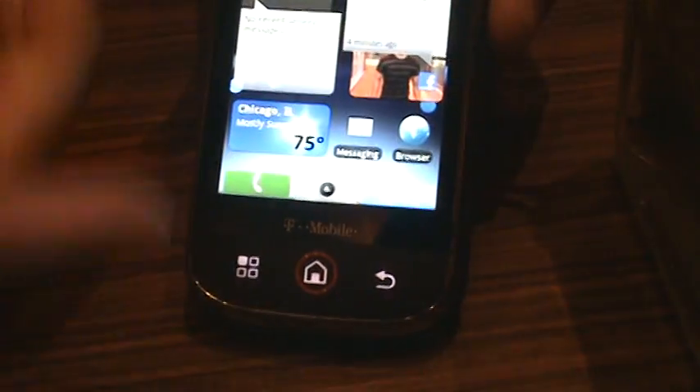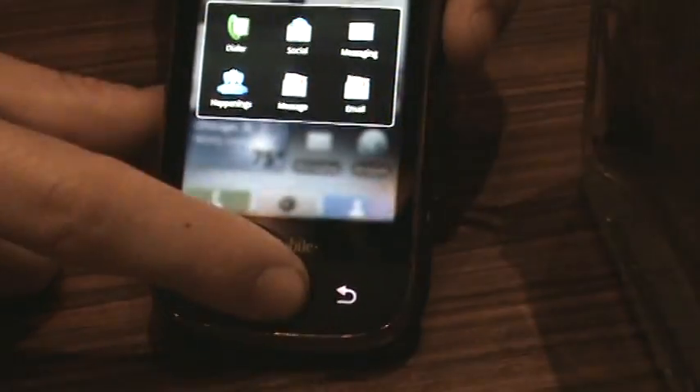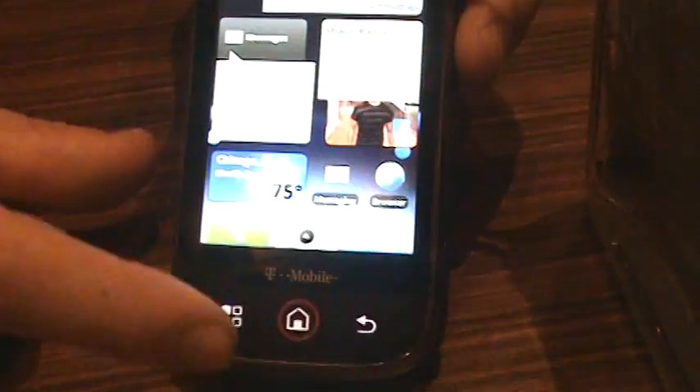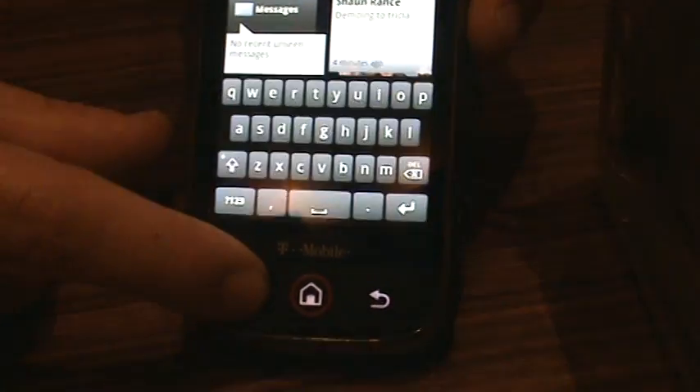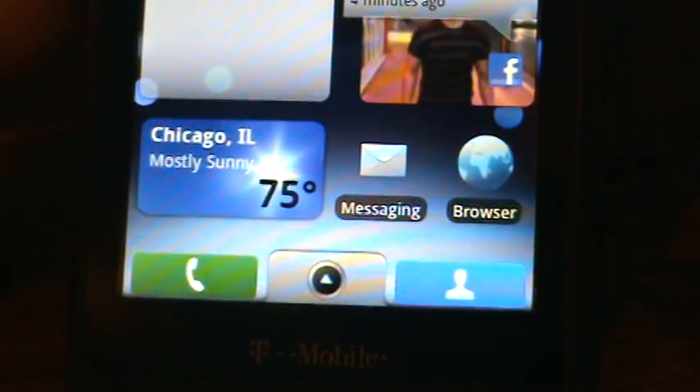Some of the keys work really similar to the way Android works today. The home key press-and-hold gives you the in-progress tasks. If you press and hold the menu key, it brings up the on-screen keyboard, and press and hold again and it goes away — that's something you can't do right now.